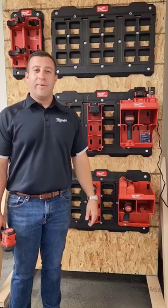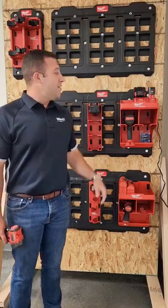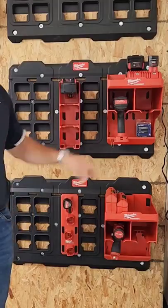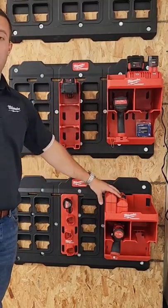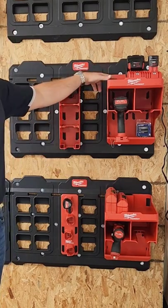Hey everyone, Ryan from Milwaukee here with Tulip, and today we're talking Packout Shop Storage. This is the new tool station, meant to hold two drills. It also has a shelf on the top where you can either put your Shockwave bit kit or you can put your M18 charger.